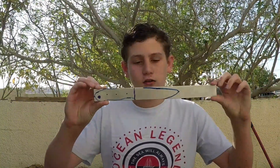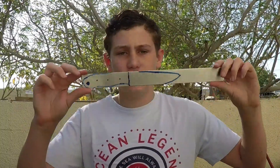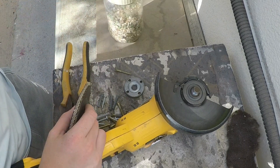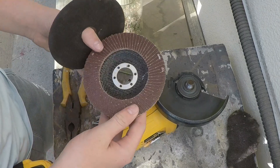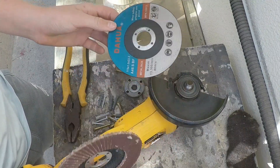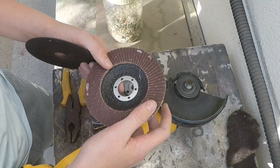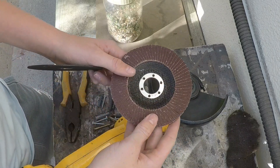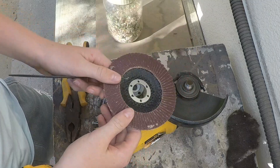Hey guys, welcome back to a brand new video. As you can see in the title, we will be making a hunting knife, and I'll be using it for hunting trips in South Africa. This is how the blade's gonna look like — I got some documents from Google for knife design. A very important thing: I will be making the knife out of stainless steel, which does not rust. You need to always use new flapper discs and cutting discs when using them on stainless steel, otherwise if you use old ones that have been cutting iron, the iron will get inside the stainless steel and it will start to rust. So it's a very important thing.